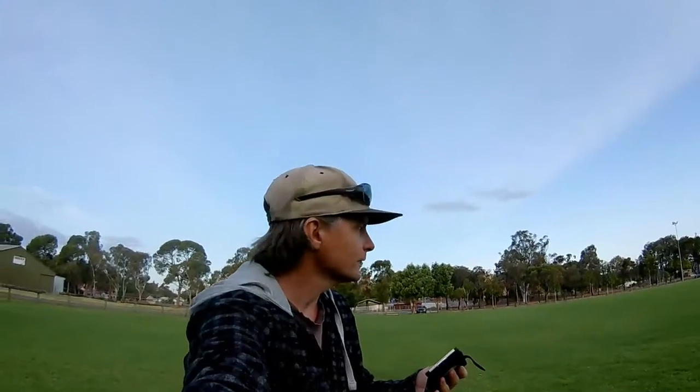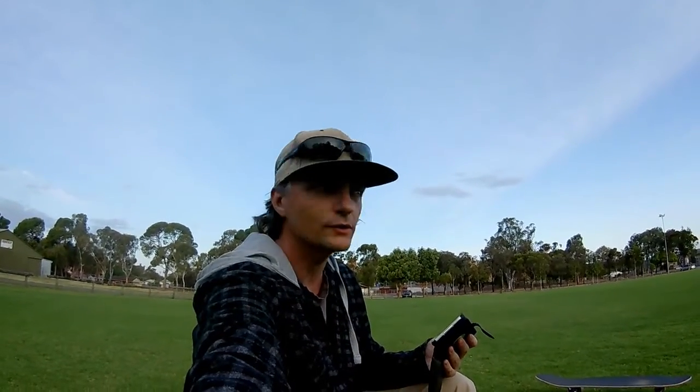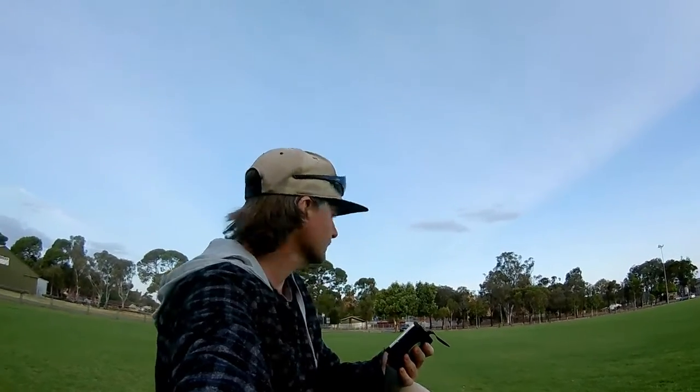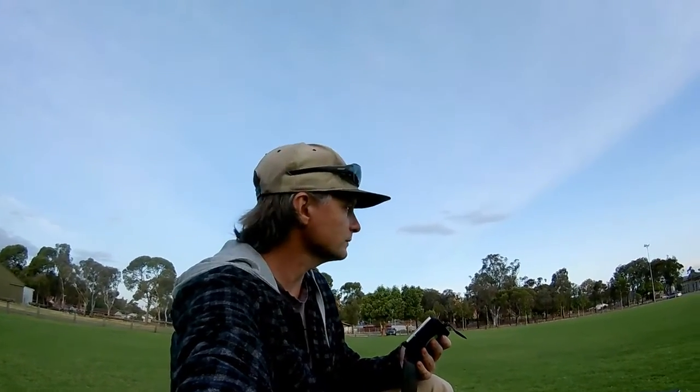I don't know if you caught any of that on this particular camera, but I think the battery's starting to get low at this point because it only has something like an eight minute battery life. But I'm definitely getting there on this one — I might actually be able to move up to the more advanced one that I bought.